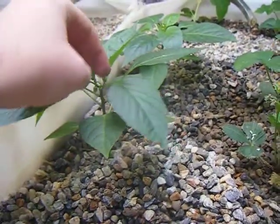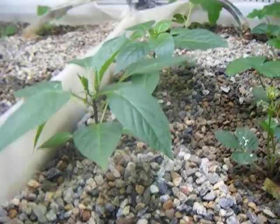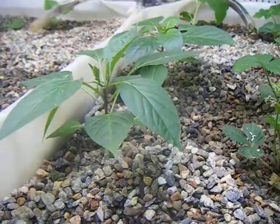Our pepper plants are doing very well. We have some flower buds here, so hopefully we'll get some flowers and get some peppers off of those.